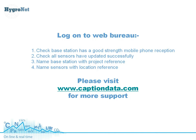We can then log in via a smartphone, iPad, tablet, or just a regular workstation with an internet connection, and log in securely to the web bureau. The first thing to check is that you have a robust mobile phone signal strength. All of the signal strengths for the Hygrenet base stations are reported back to the web bureau for you to check. You also need to check that all of the sensors are updated successfully. Then you can go in, name the base station, and give it a meaningful project reference.